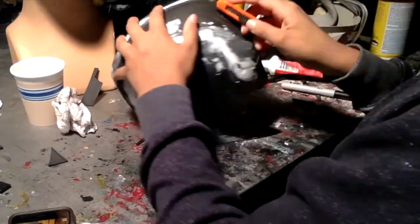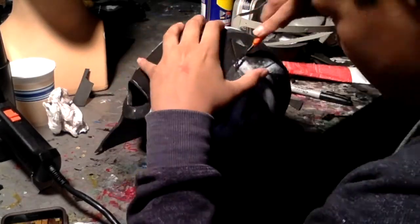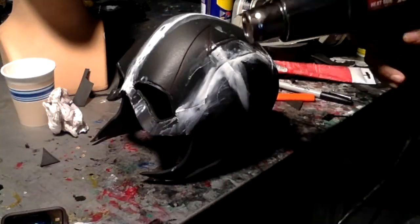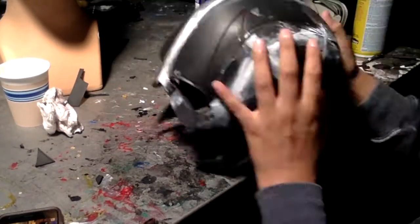With that lightning bolt design I drew onto it, you use the heat gun to open up those lines and it gives it a really nice look and adds some extra depth to the color. Then I'll just send this out to painting.